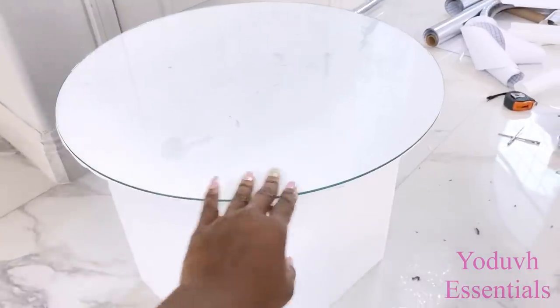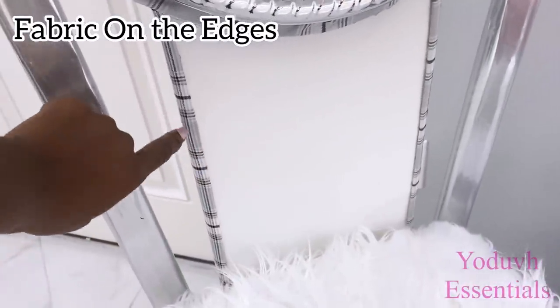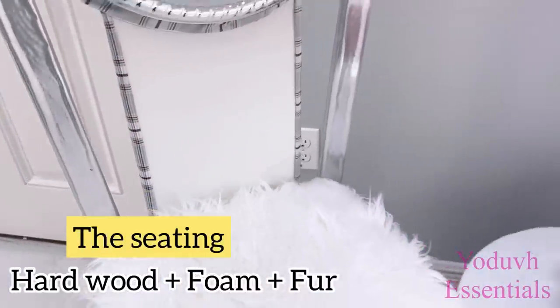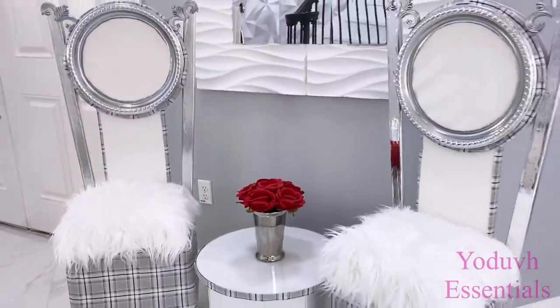The edges will be covered with the same fabric that I used with the chair. I also use the same fabric to cover up the edges on the wood that's in the middle of the chair. I already had a seat cover that has fur with wood. It's really important that you use hardwood as you're making the seating so that it doesn't break because it's plastic.